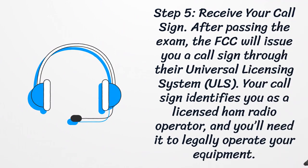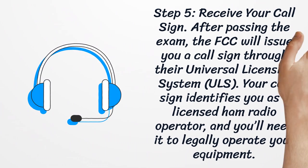Step 5: Receive Your Call Sign. After passing the exam, the FCC will issue you a call sign through their Universal Licensing System. Your call sign identifies you as a licensed ham radio operator, and you'll need it to legally operate your equipment.